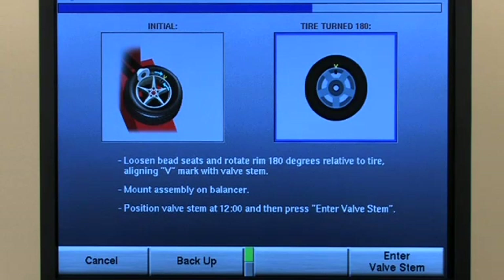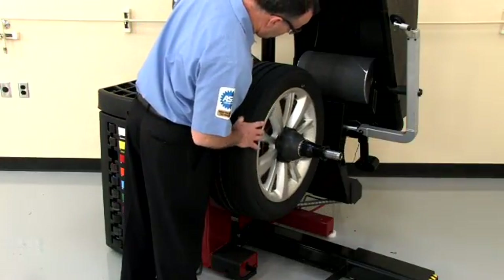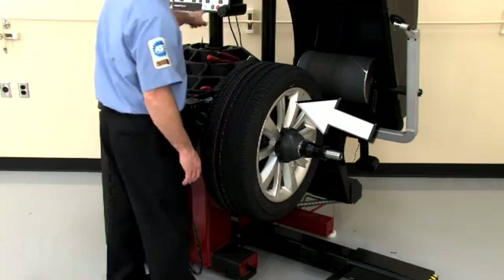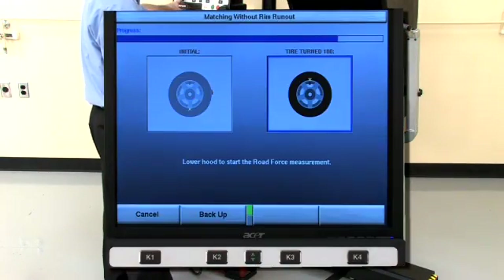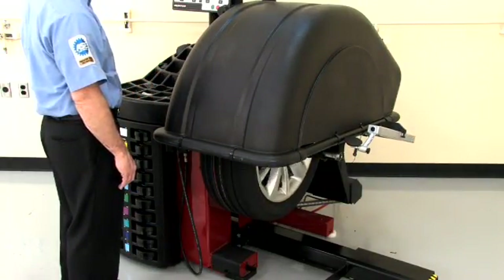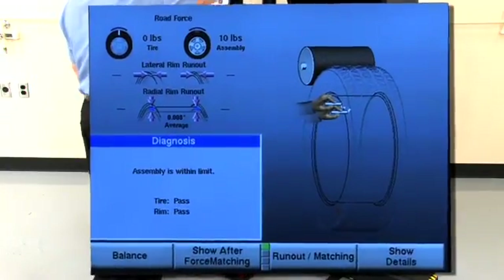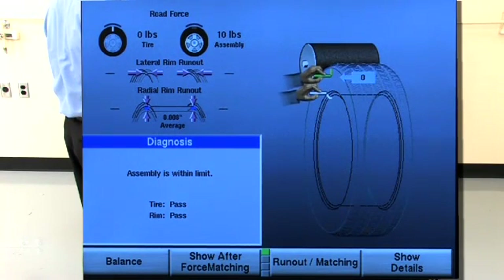Inflate the tire to specifications. With the assembly mounted on the balancer, position the valve stem to 12 o'clock and press Enter Valve Stem. Close the hood and measure the assembly. When finished, the measurements will be displayed. Note that rim run-out measurements are not displayed because they are not measured during this procedure.